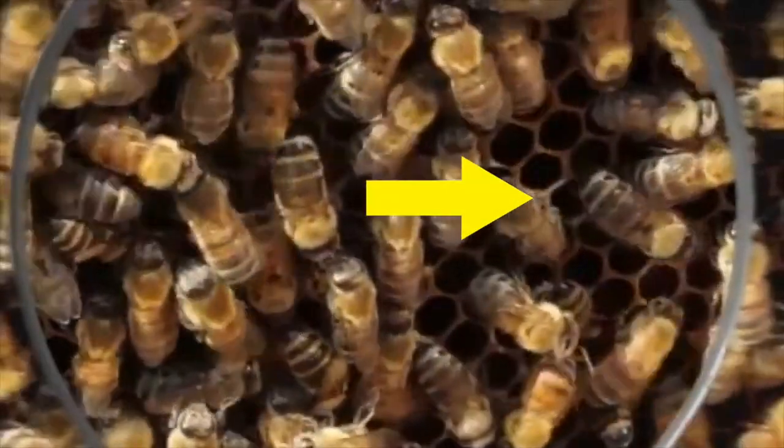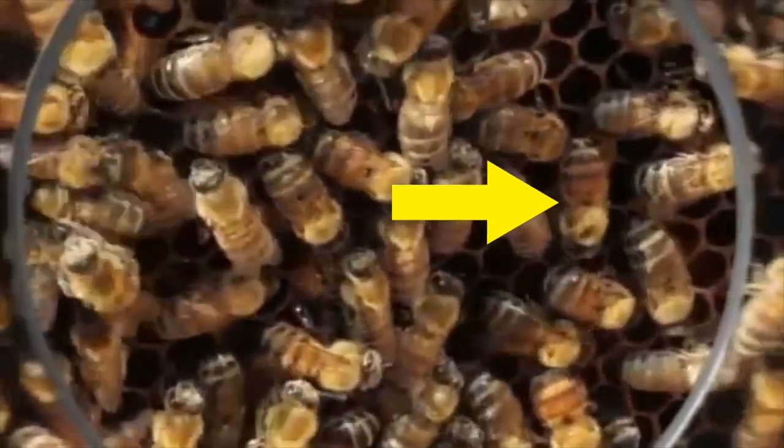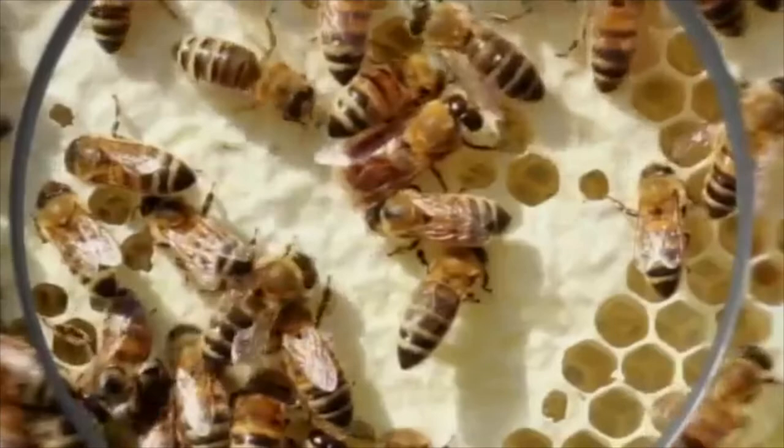See this empty hole? This is called a cell. These cells are filled up with nectar and are used to make honey. The white wax that is typically seen on a beehive is to cover up these cells.